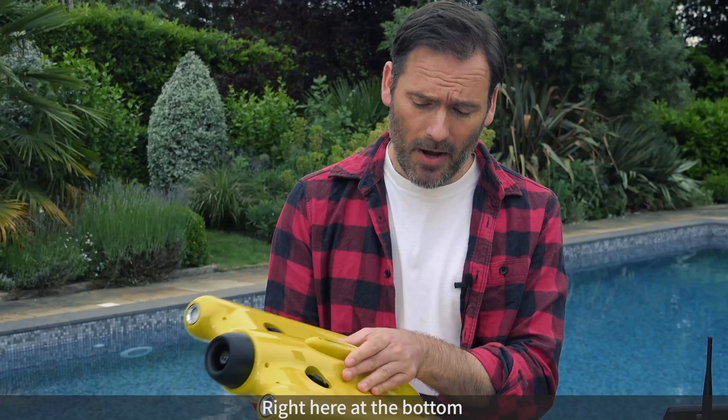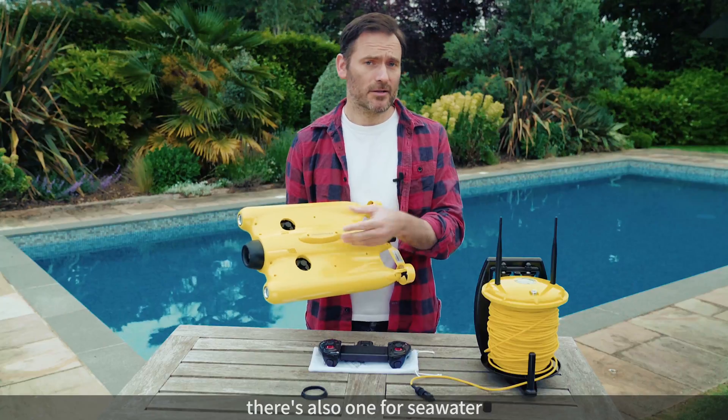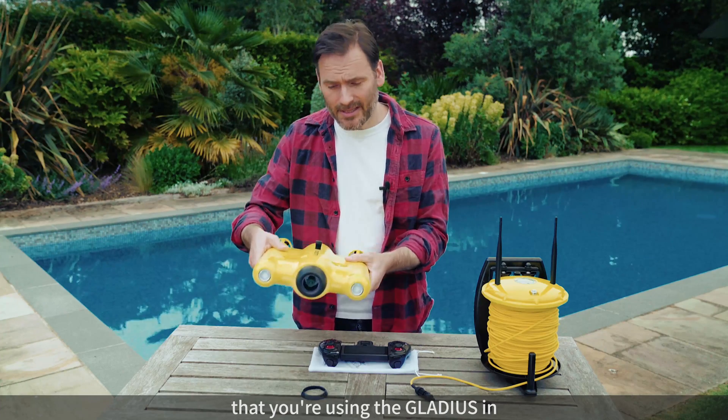Now right here at the bottom is the freshwater counterweight. I already mentioned these in the previous video. There's also one for seawater, and you can use the counterweight that's appropriate for the kind of water that you're using the Gladius in.